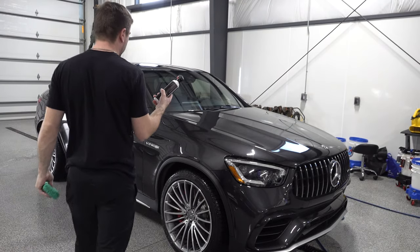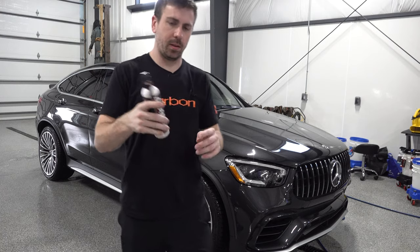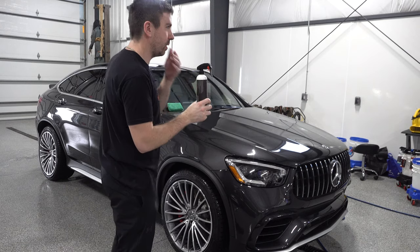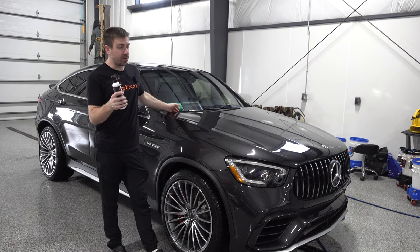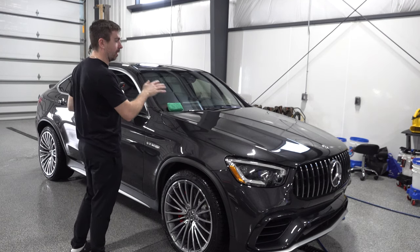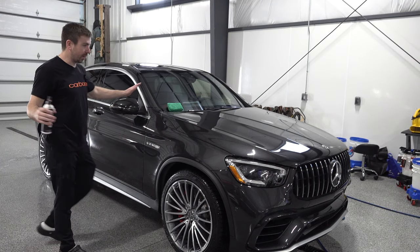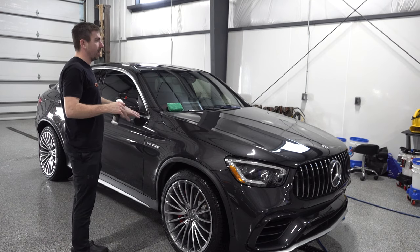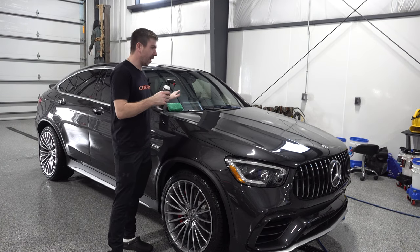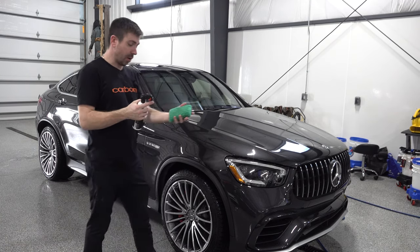I've been using this product for about five months now and this bottle is maybe one-quarter gone. I think I've been using it in not the most efficient way. What I've been doing is spraying the wet coat, rinsing it off, then before drying the car I spray this on while the car's still wet and quickly go around with my towel, using it more as a drying aid. According to the label it should be on a dry vehicle. So I'm going to try doing it properly this time.